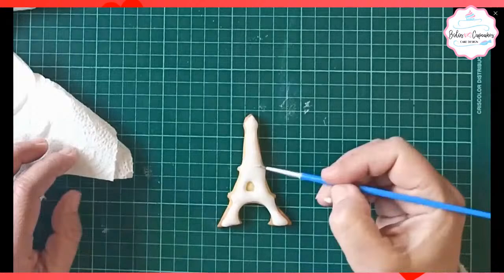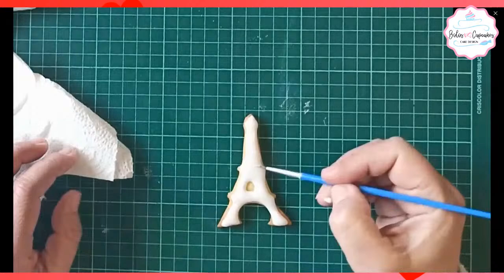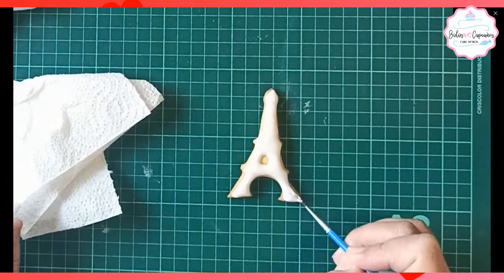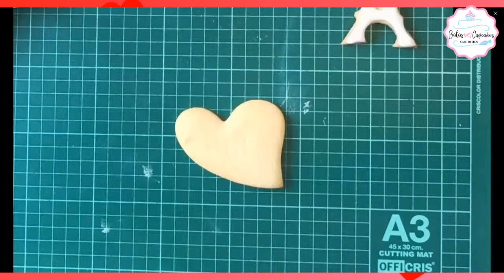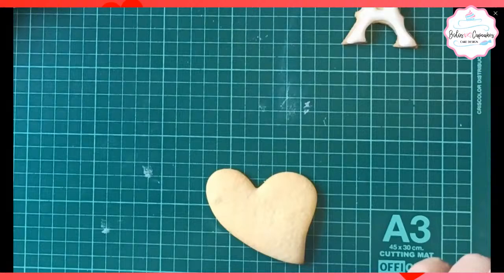Si queremos que el glacé quede brillante, hay que adicionarle una cucharadita de glucosa o de jarabe de maíz. Vamos a tomar otra cookie, otra galletita. Esta es en forma de corazón inclinado. Y vamos con el color rojo. Todo esto es con glacé fluido.